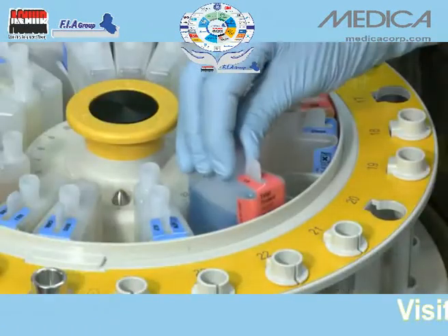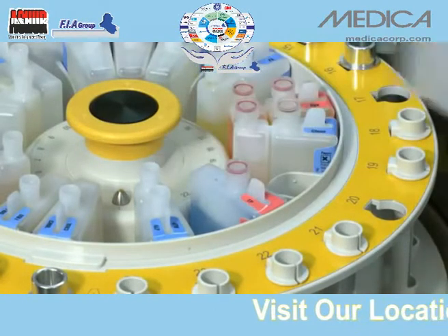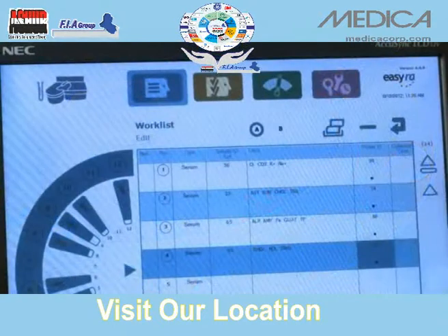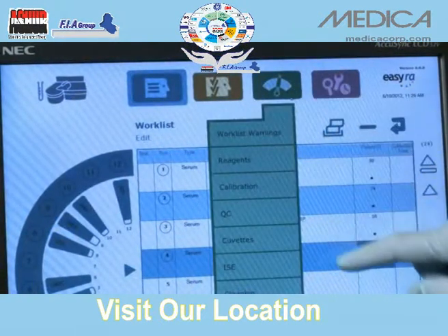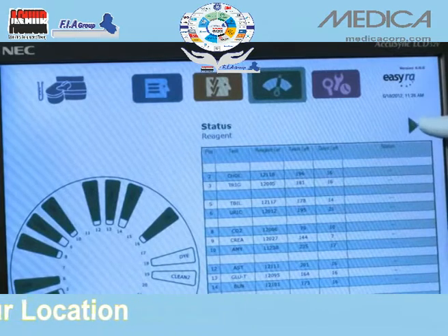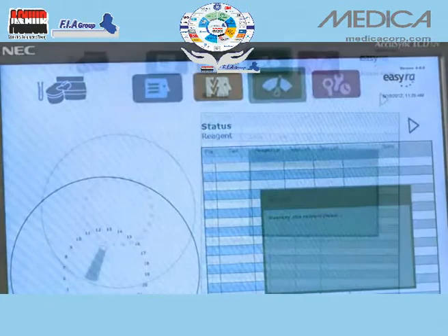There is never a need for manual programming. Simply place a smart reagent wedge on the analyzer, and EZRA identifies reagent locations, number of samples remaining, sample volumes, and expiration dates.